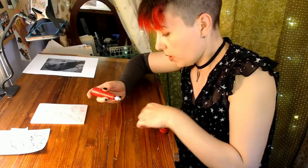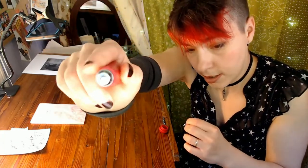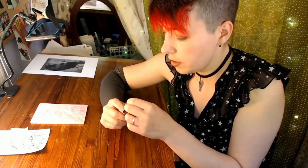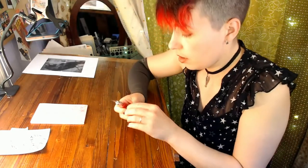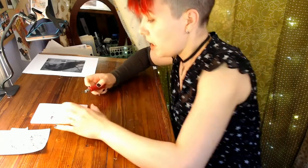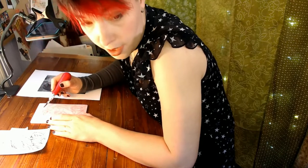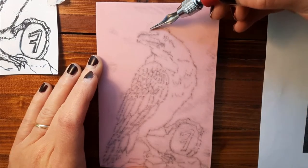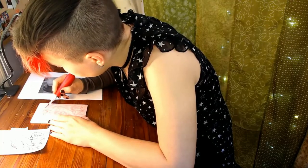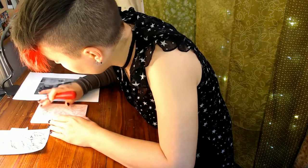Now we have our image on our block and we're ready to start carving. The carving tips fit into a little slot in the end of the handle — loosen it, stick the tip in, tighten it. Starting with a really thin, tiny one to outline first. The thing about block printing that's kind of unique is that you're leaving the area that's going to get ink, and removing the areas you don't want ink on. You're removing the white and leaving the black, which changes the way you have to think about it.